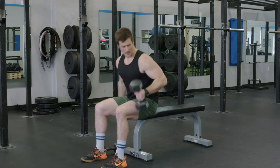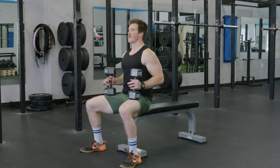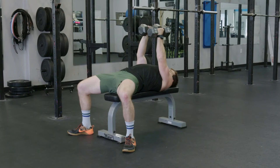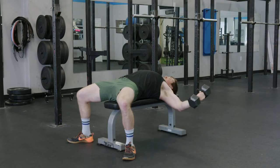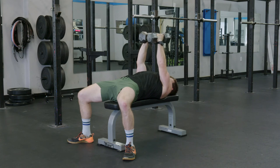To start, we pick the weights up, firmly plant our feet on the ground, and lay back. We set ourselves up so our shoulder blades are underneath us, soft bend in the elbows, and we're going to pull the weight apart to the walls. Big stretch, and then bear hug up and squeeze our chest.